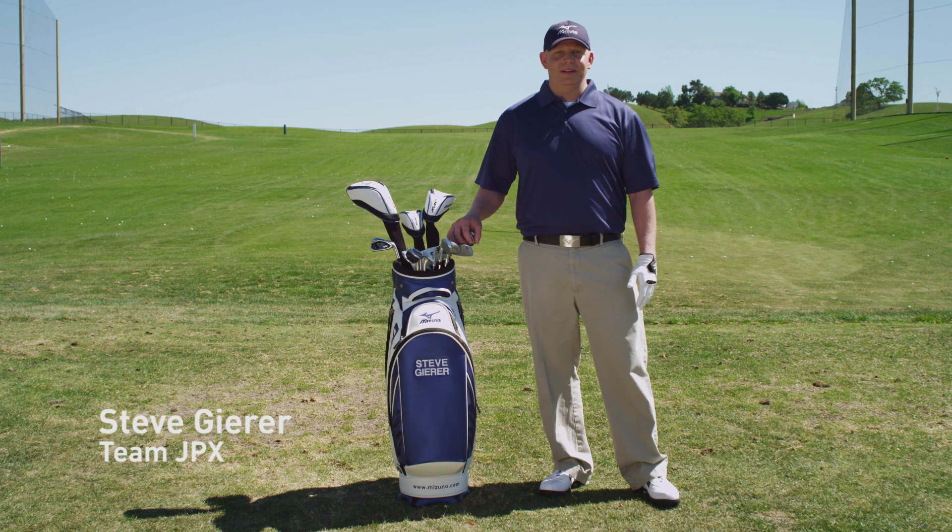Hi, Dr. Wyron. My name is Steve Gere. I am the newest member of Team JPX. One of the first questions I had was regarding my long game. I don't hit my long irons as consistently as I would like, and that's something I'm looking to improve on.